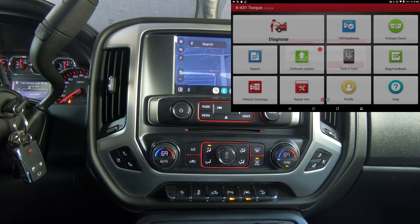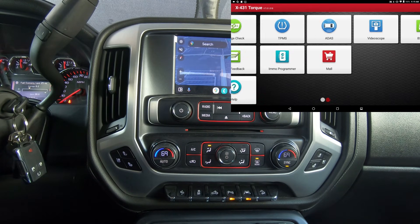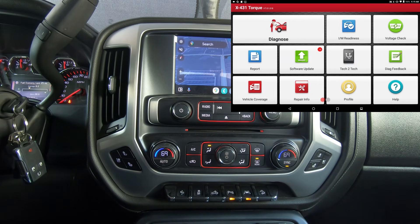We're going to hit Diagnosis just to show you the layout of this tool — it's a little different than the newer Launches. There's the front page, you just swipe over and there are your additional applications, and we're going to hit Diagnosis.